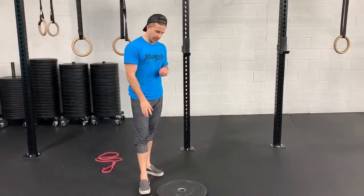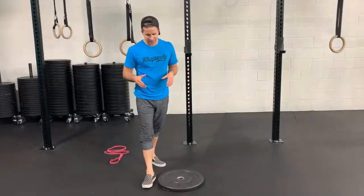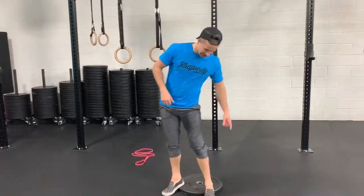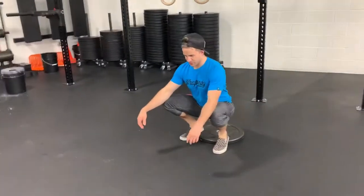For this squat routine warm-up, we're going to use a plate to elevate the heel so we can stay a little more upright and avoid rounding our lumbar spine in the bottom position of the squat, so we don't irritate that disc. Heels on the edge of the plate — when you squat down it's kind of like wearing weightlifting shoes.